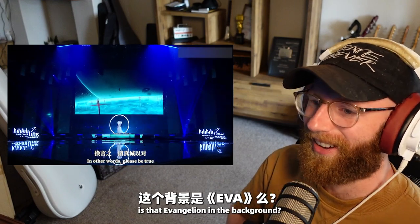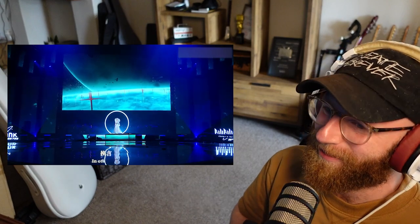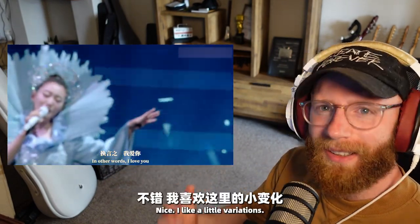There's an Evangelion reference in the background. In other words, I love you. Nice — I like her little variations.